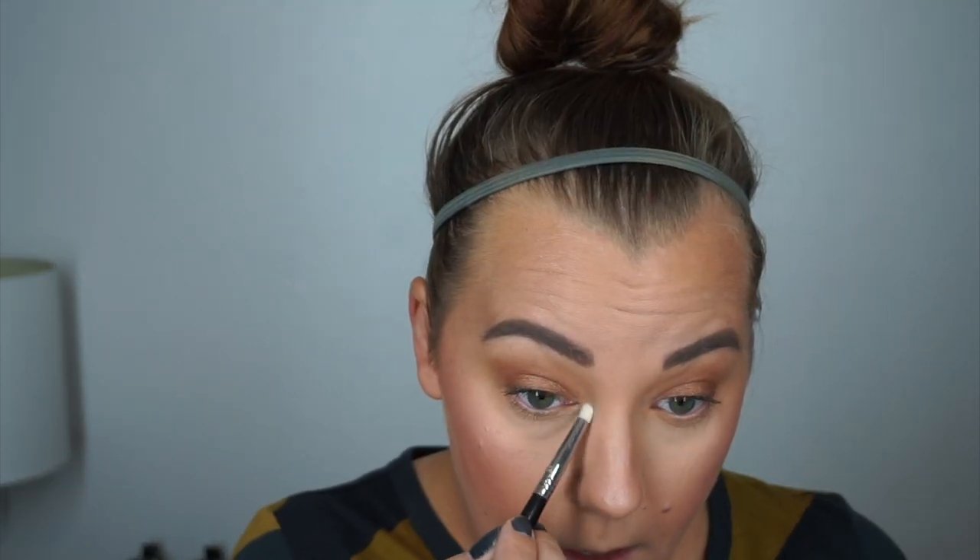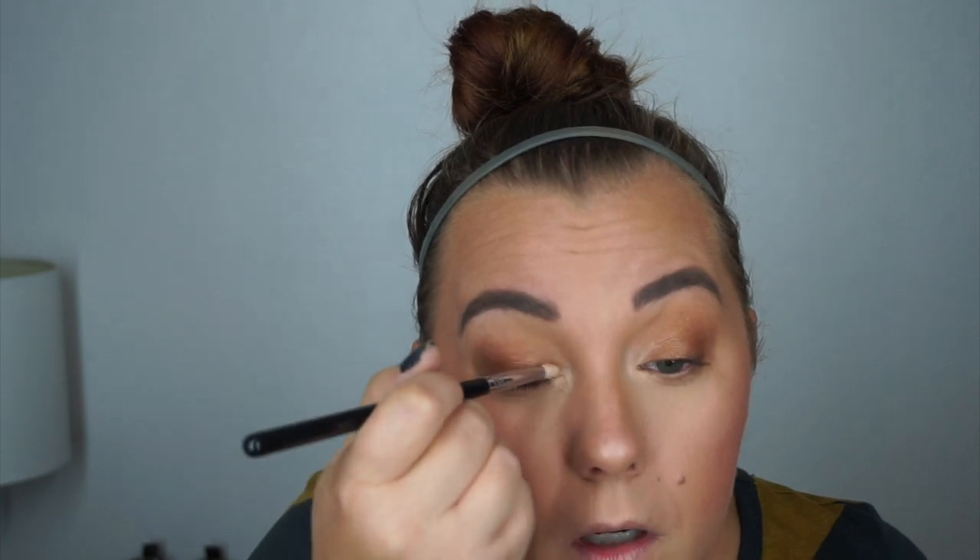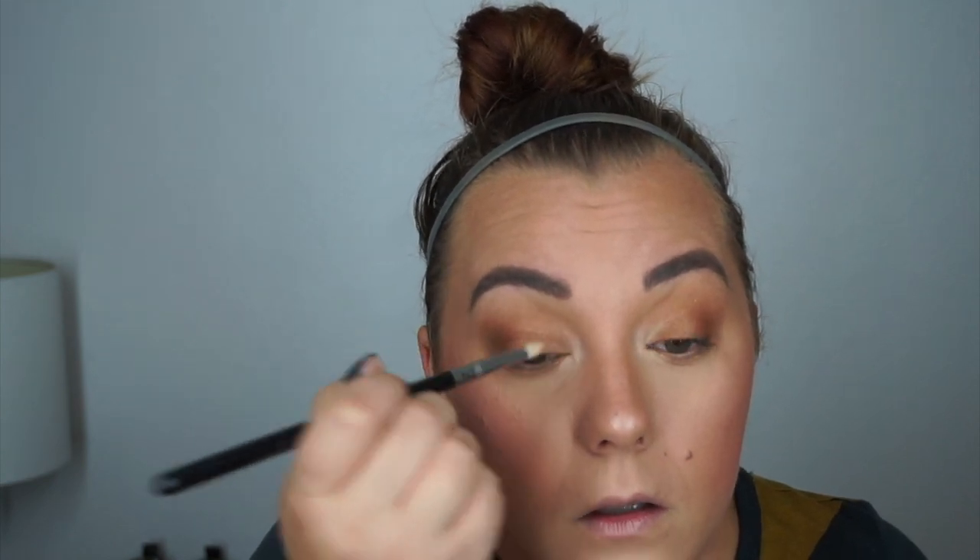I'm going to use Kat Von D Understruck Eye Highlight — put it on my eyelid a little bit. Sorry I'm not very talkative when I'm putting some of my makeup on.